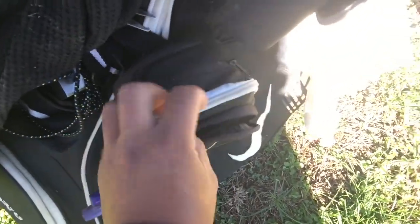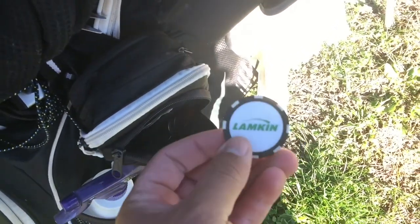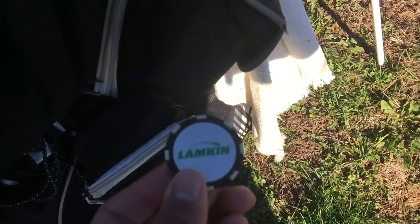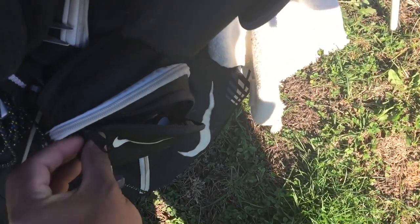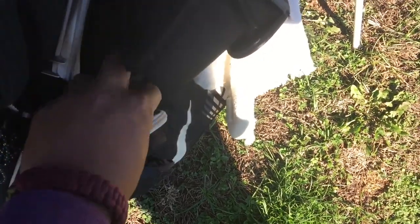I have a little side bag on my bag where I carry some cash — a lot of quarters for 50-cent scat games. I also have a Lamkin ball marker that I received when I bought my grips. I do most of the customization on my clubs myself, and when I do some re-gripping for next season I'll update you guys.